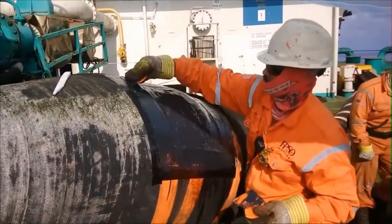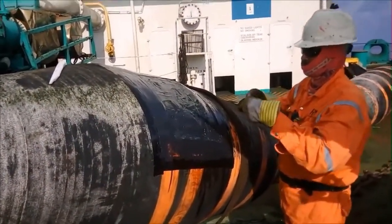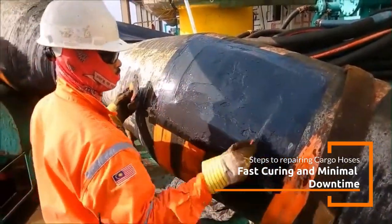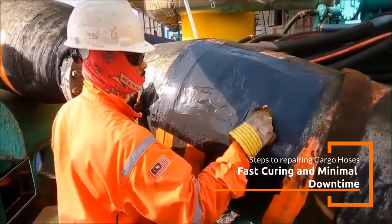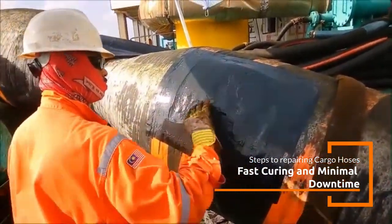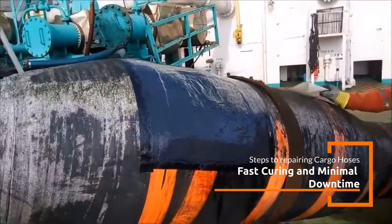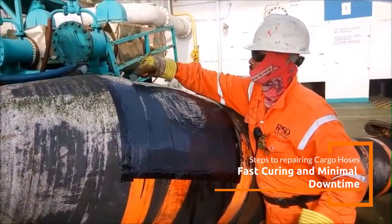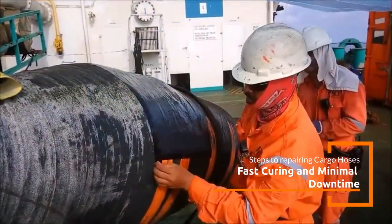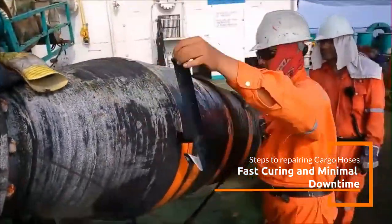Benefits of using Belzona for floating cargo hose repairs: 1. Minimizes downtime, as its fast curing properties allow for quick repairs and return to service. 2. Cost effective — it extends the operational life of the hose, reducing the need for expensive replacements. 3. Durability with high resistance to chemicals, abrasion, and environmental factors ensures long-term performance. 4. The elastomers maintain flexibility, even in extreme conditions, allowing the hose to function as intended without compromising integrity.